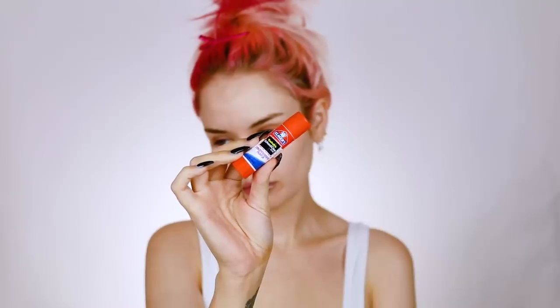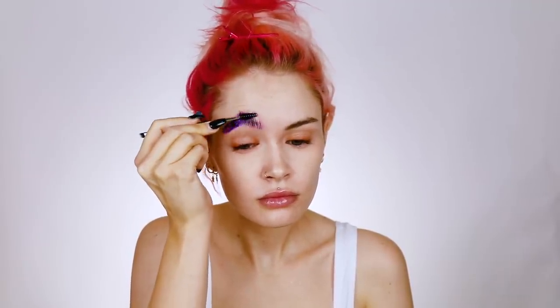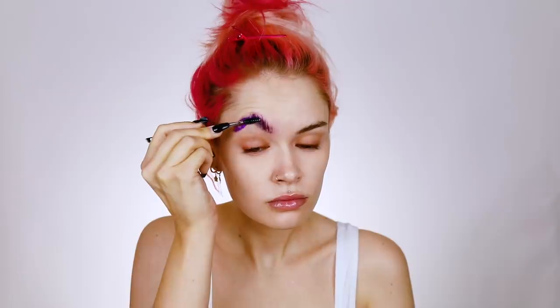Starting off I'm going to go ahead and block out my brows using a washable glue stick. I am not the best person at doing this — I haven't got it down, so I'm gonna speed through this. Basically you want to watch someone else's tutorial, but the gist is: put a ton of glue stick into your eyebrows, comb it up straight into the air, lay it flat against your face, let it dry, add more glue, do this a couple times, then set it with powder and cover it with foundation.